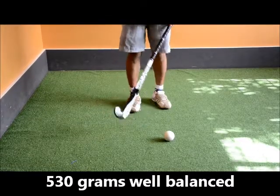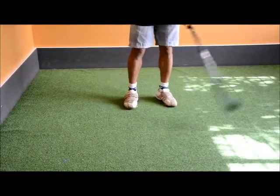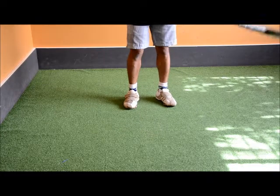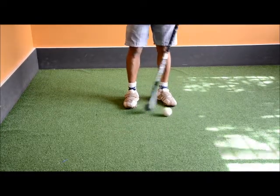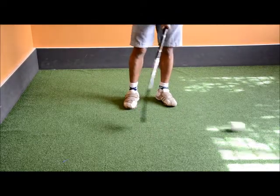Hitting off the head of the stick — it has got a really nice sweet spot as well. It's really pinging off the stick. I'm really enjoying hitting with that.